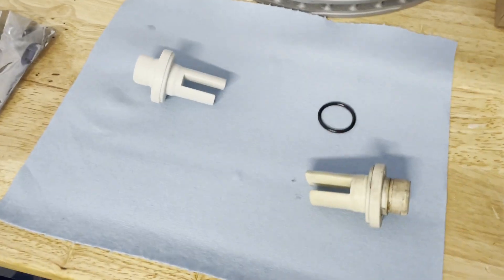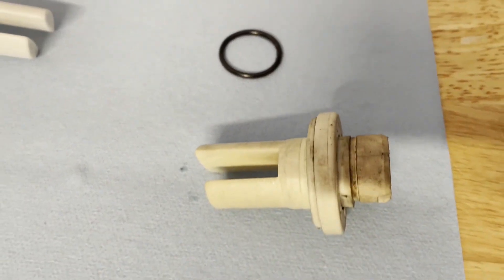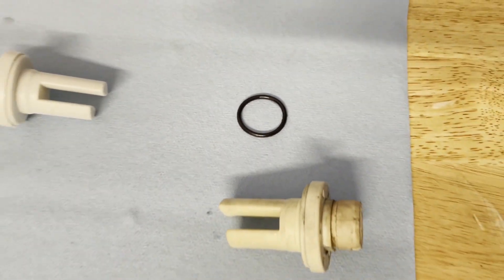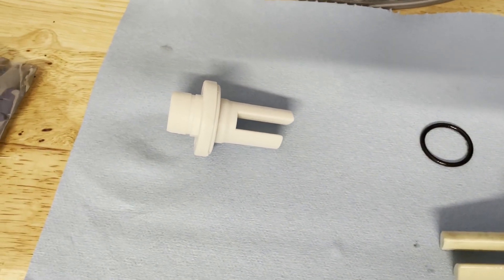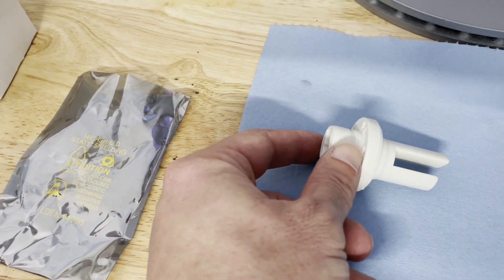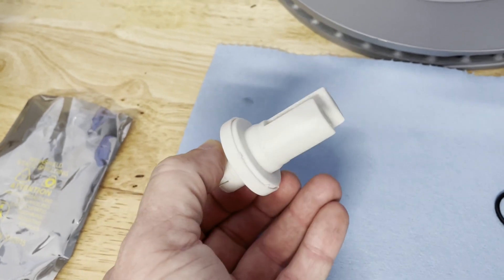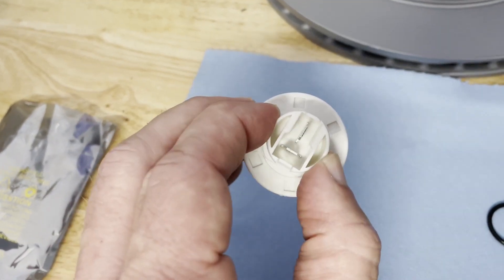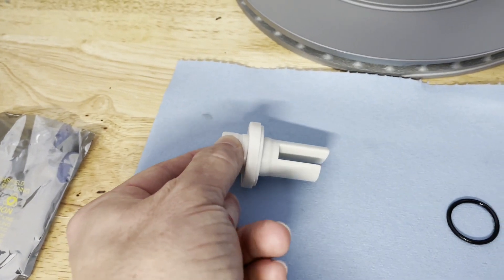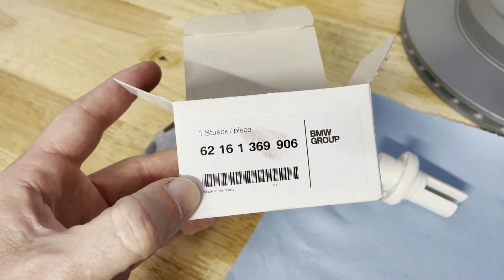So we pulled this out — there's the old one, and there's the little o-ring on it. I didn't see where I could get a new o-ring and that one looks fine, it wasn't leaking before. Here's the new sensor, it came in a little static guard bag. We got it from ECS Tuning. You can see the back end looks the same. There are a couple different ones for BMW so you've got to do your research and make sure you're picking the right one — for this particular early '87 E30, this is it.